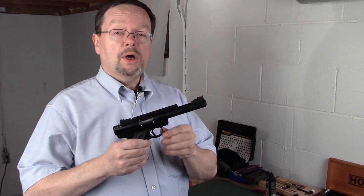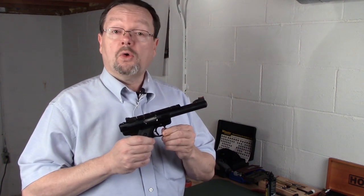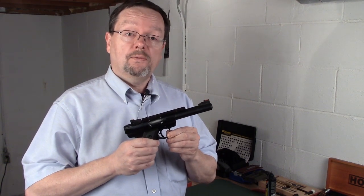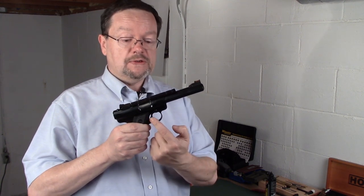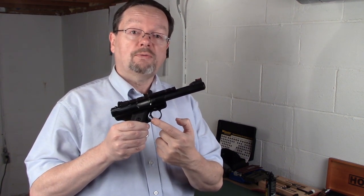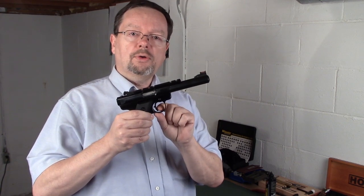The biggest thing that I did was I installed a Volquartzen Accurizing Kit for the Ruger Mark III. It includes a brand new trigger that has a little bit different offset than the original factory trigger. It also has adjustments for pre-travel and over-travel, so you can tune the trigger to have just the right amount of pre-travel and control over-travel.